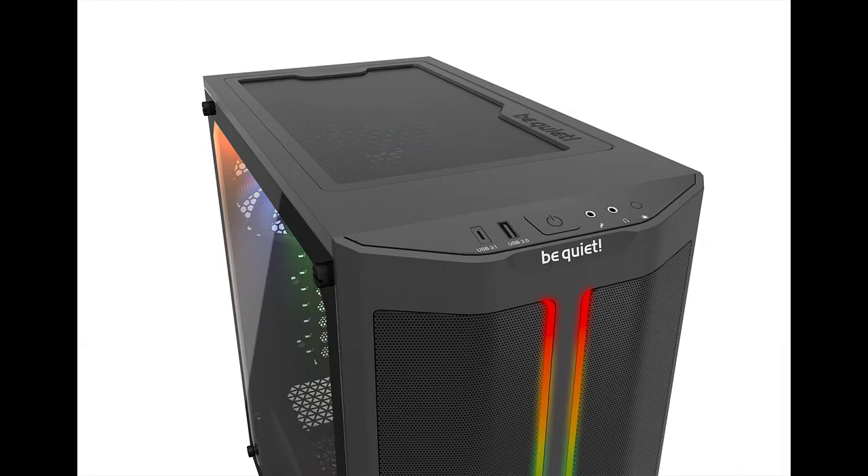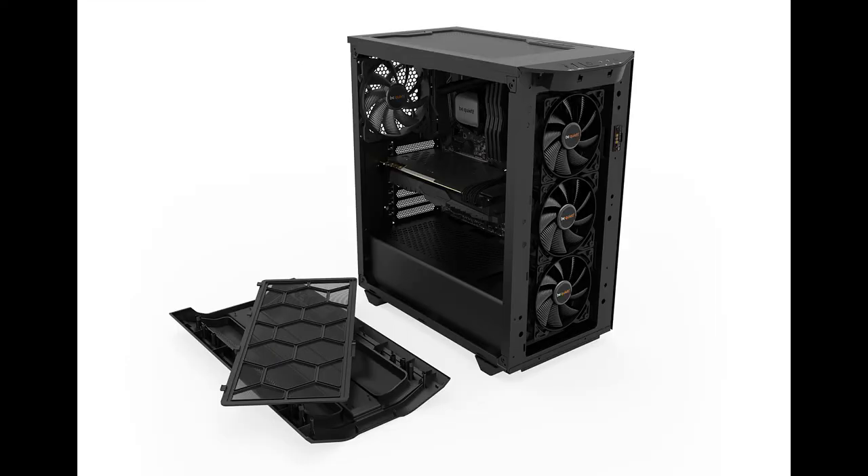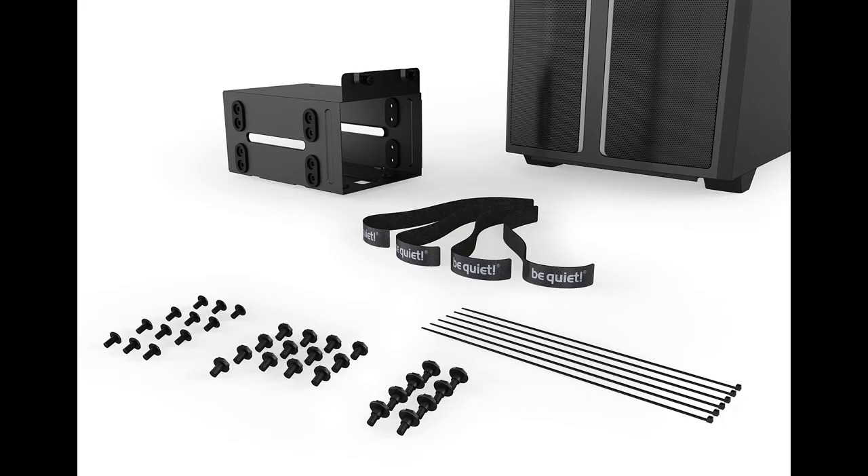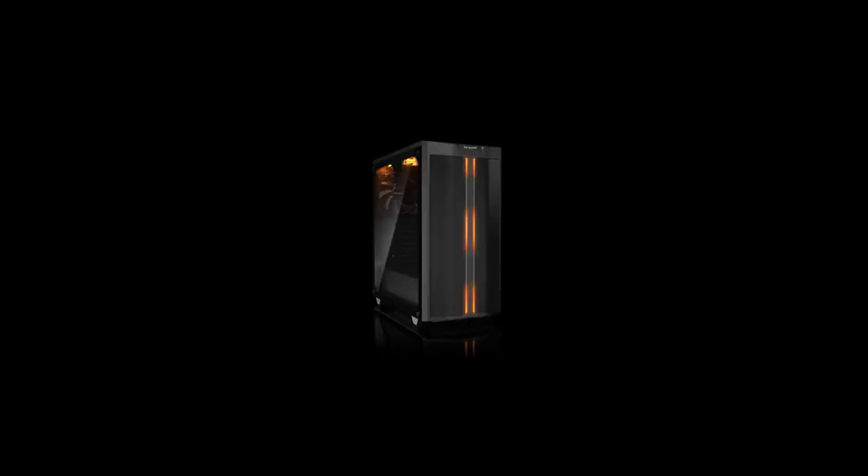They sent this to us and we had a chance to unpack it, play with it, toy with it, take it all apart. It's got all sorts of different nooks, crannies, and pieces that pull out. We are super impressed with what goes into it, and I can highly recommend it. We're probably going to use it on our very next build, so watch for that video. Go to be-quiet.com, check them out, tell them Chris Voss sent you — Pure Base 500 DX. Thanks for tuning in, we'll see you next time.